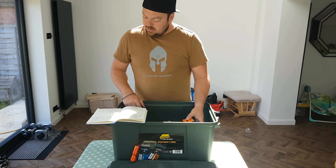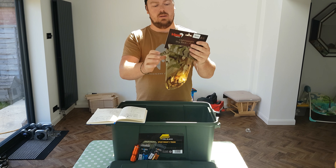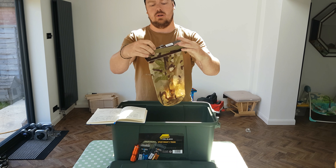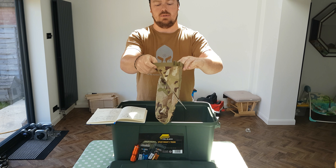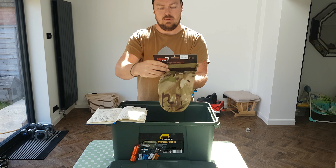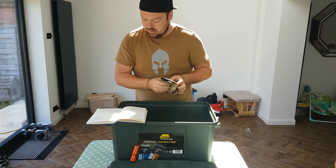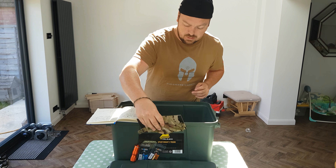Next on the list is a Viper 10 litre dry bag — just a standard dry bag, 10 litres. That came in at £4.96.